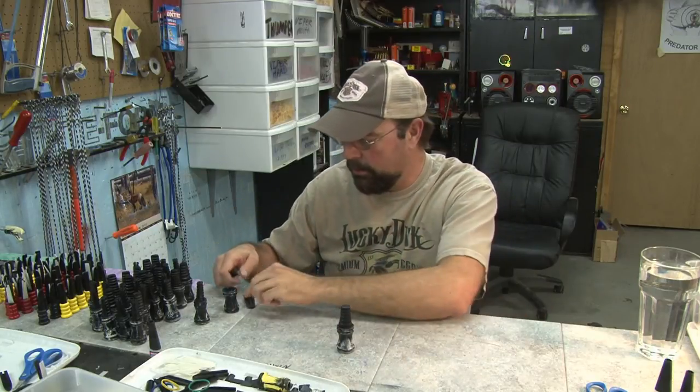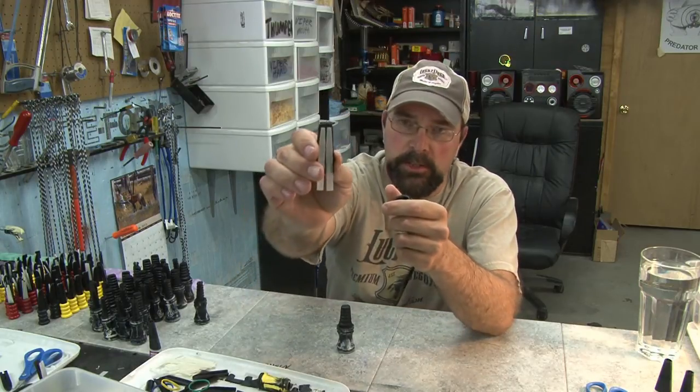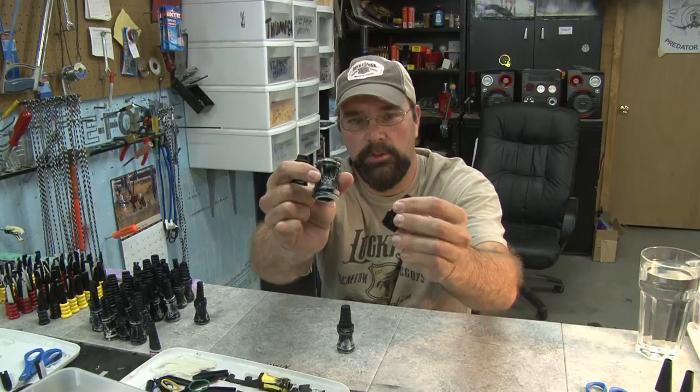Show you kind of how it all comes together. Here's one side of the tone board — you can see it's got two reeds. There's the other side and the sound chamber.